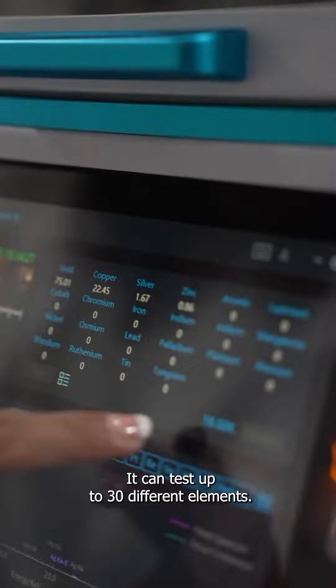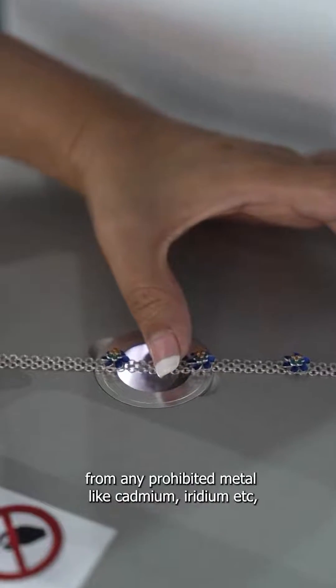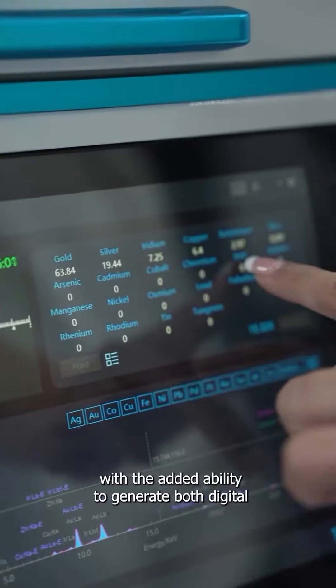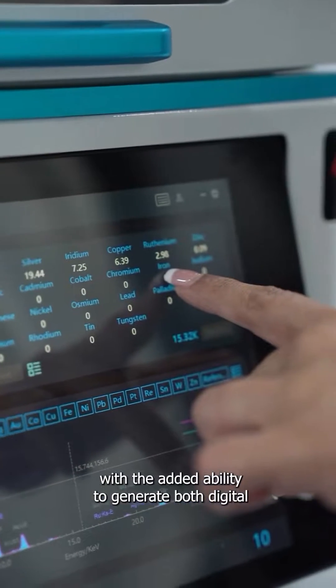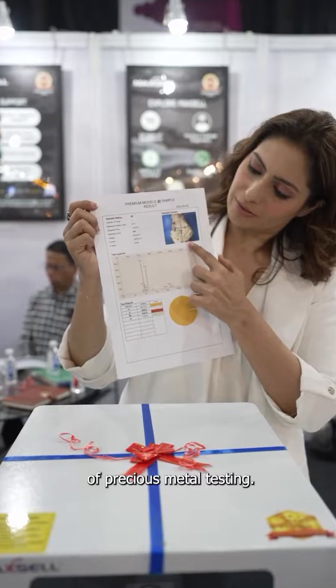It can test up to 30 different elements. Imagine having the power to check if the jewellery is free from any prohibited metals, with the added ability to generate both digital and printed information copies. It's a game changer in the world of precious metal testing.